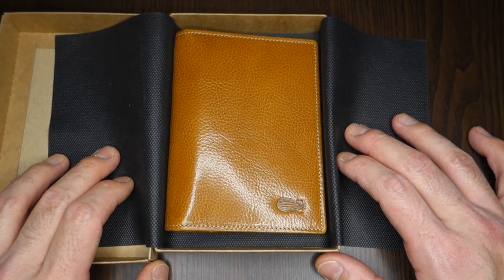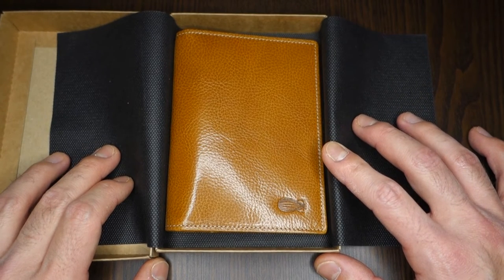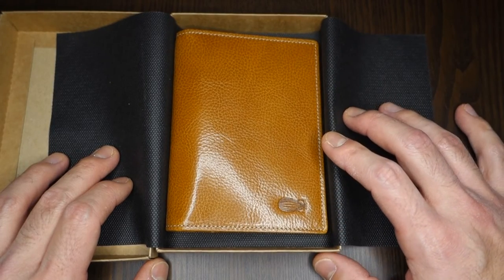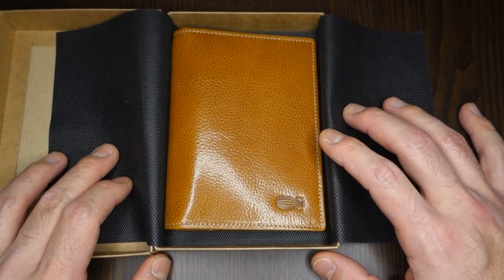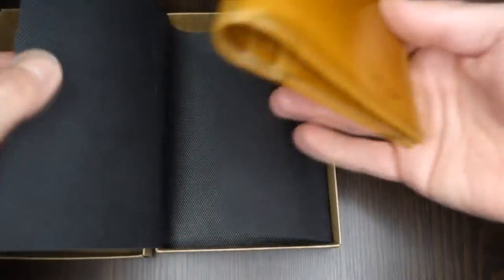The Voyager is available in many colors: brown, tan (which is this one), black, navy blue, and red. This is actually a passport or multi-purpose holder.